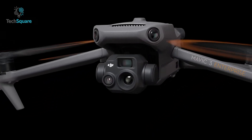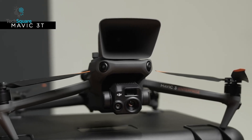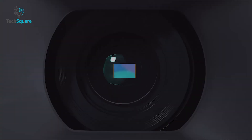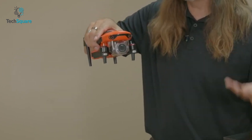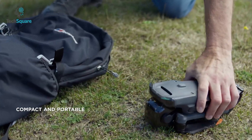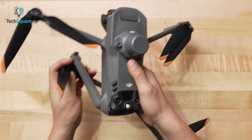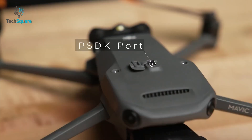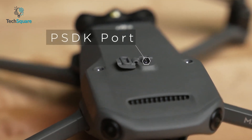Starting with the design. There are two models of the Mavic 3 Enterprise: the Mavic 3E and the Mavic 3T. They have no major differences, but are equipped with different sensors and camera arrays. The same goes for the Autel Evo 2 Enterprise, with models called the Evo 2 Pro and Evo 2 Dual 640T. Both drones are compact for specific locations and difficult scenarios, feature foldable arms for easy portability, and allow you to install various accessories via the PSDK port.